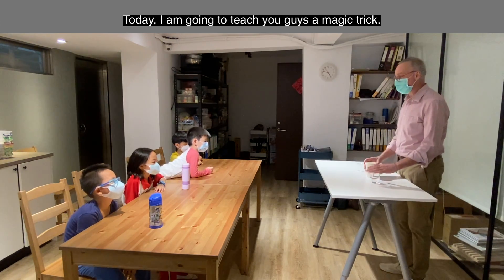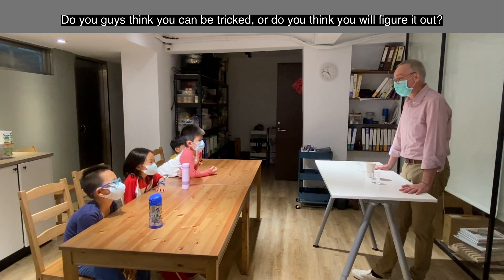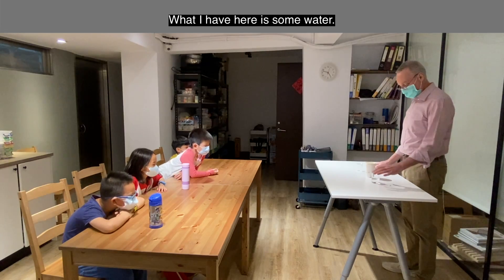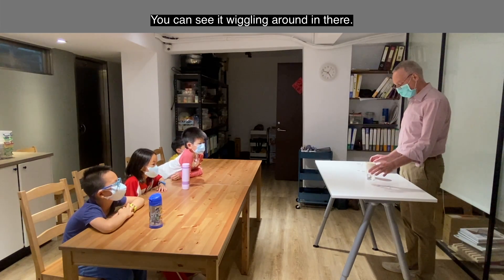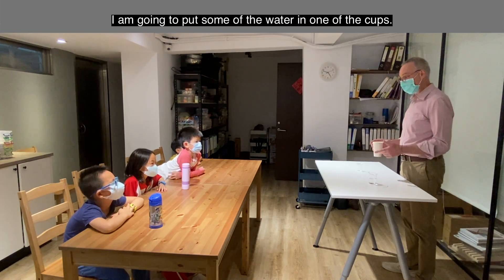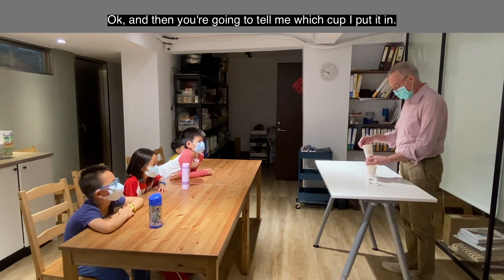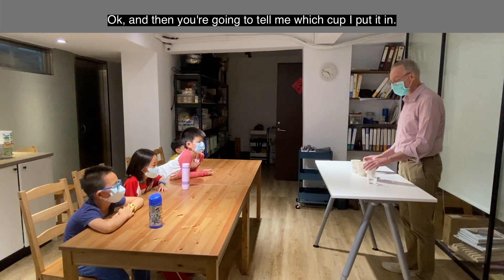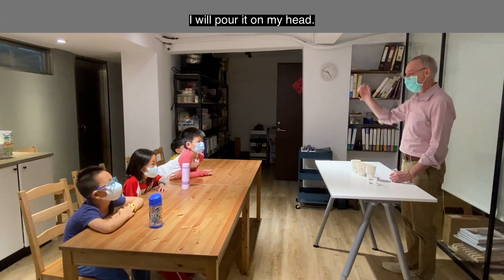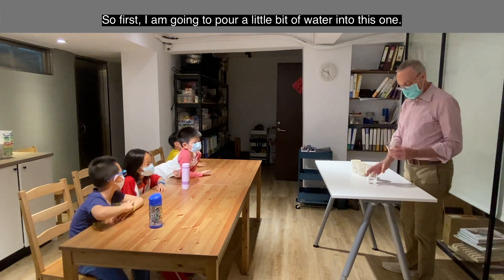Today I'm going to teach you guys a magic trick. You guys think you can be tricked, or you'll figure it out — because you guys are pretty smart, right? What I have here is some water, you can see it wiggling around, and I have three paper cups. I'm going to put some of the water in one of the cups, and then you're going to tell me which cup I put it in. If you can guess which cup, I will pour it on my head. Sound like a good challenge?